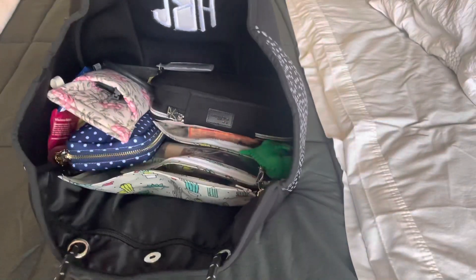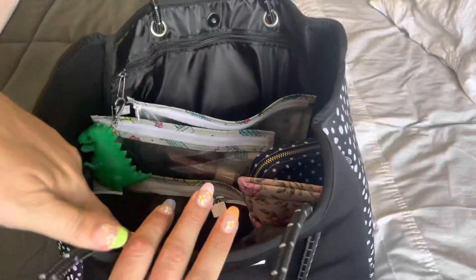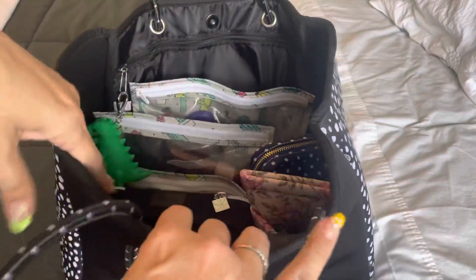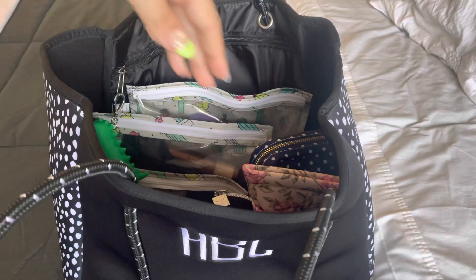This is a really big, wide open cavern. So how I have it packed up here is super simple — like, get to the point. This is what I have in my bag.